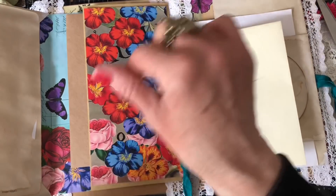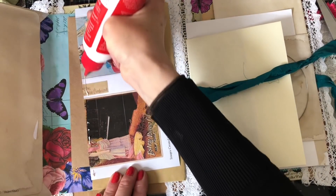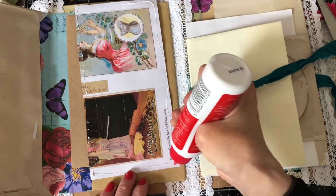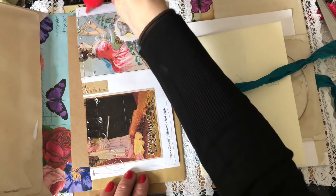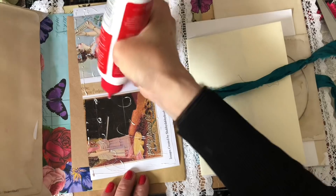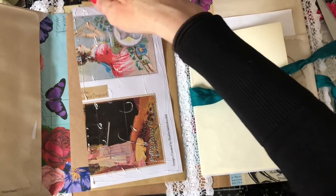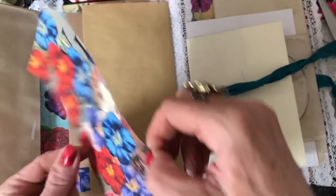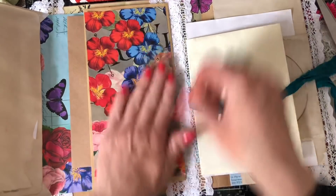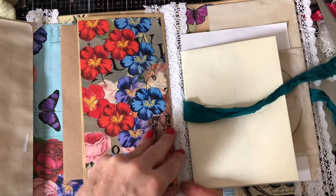I need to figure out what to put in between the envelope stack, because where the two stacks of envelopes meet would just look really weird. I'm thinking strangely enough another envelope, but I'm not sure. I think we'll decorate up a couple of the envelopes first and then open it up and see if anything's calling out as the obvious choice.